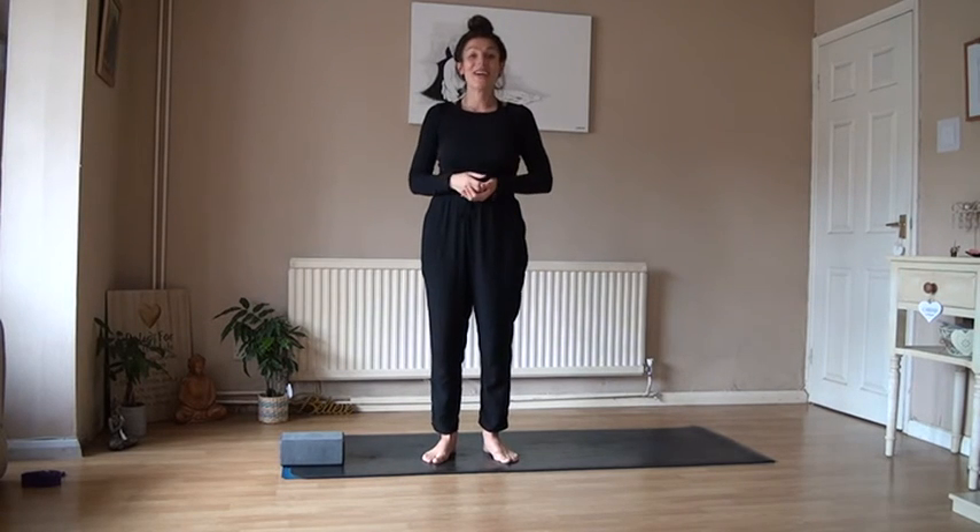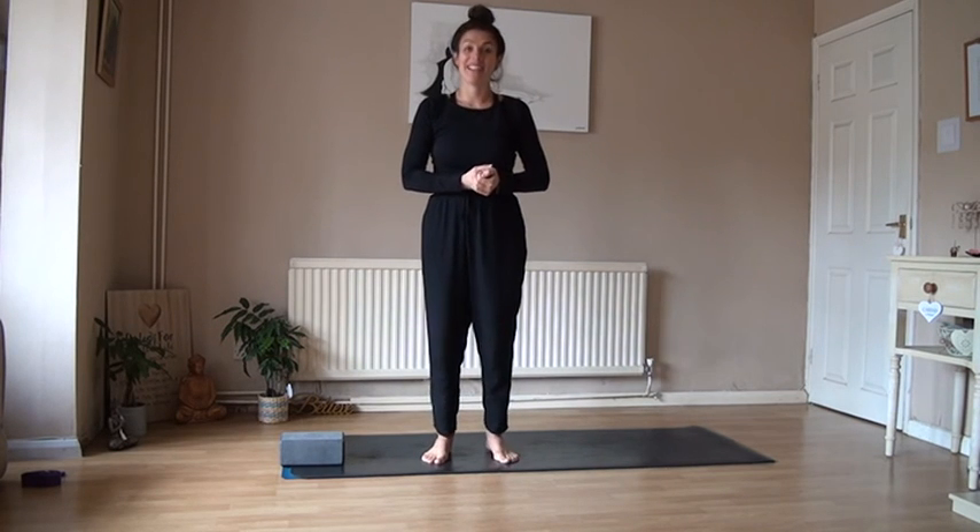Please enjoy Warrior 3. I'm going to see you next week for Day 8 of our Strike and Pose Challenge. See you later guys — big love.